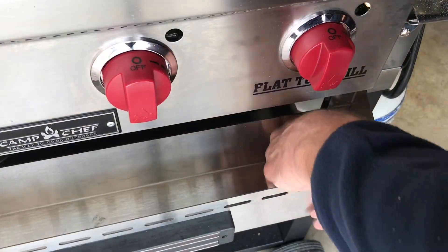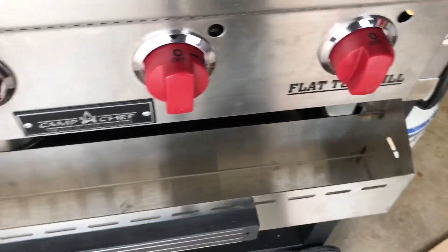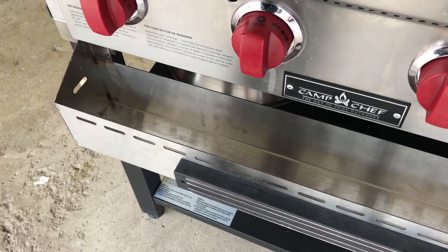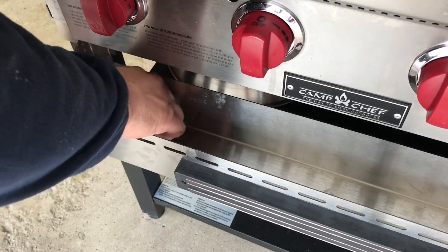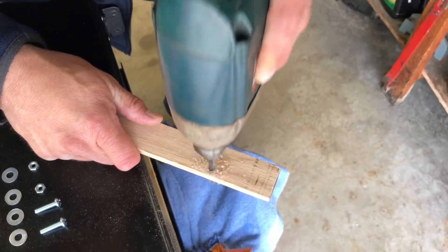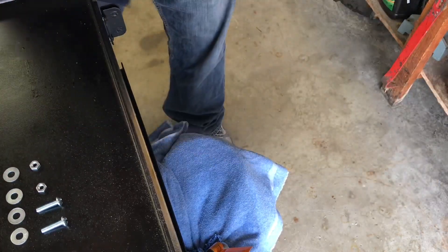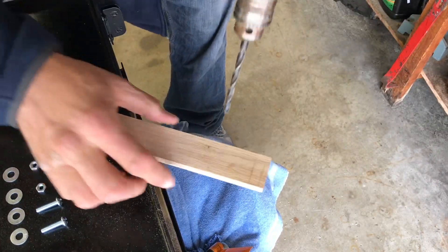You can use a stubby pencil — I used a wood screw — to reach in and make a mark on the trim board through the screw holes in the shelf, and then you can drill your holes out. Again, that's a quarter inch bit.